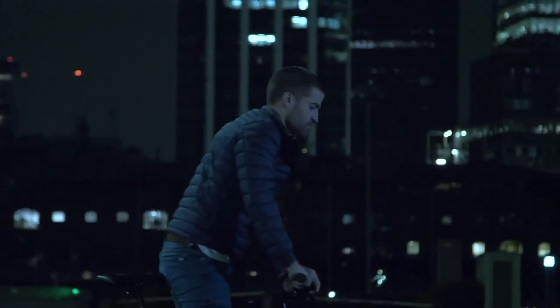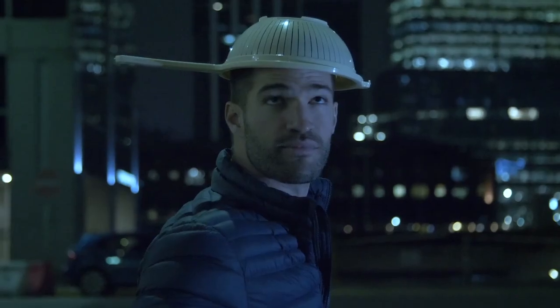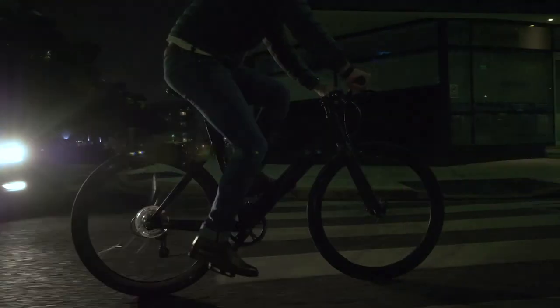Urban cyclists riding through the city face two problems. First up, helmets are freakin' ugly — no wonder most people don't wear them. And at night, cyclists are almost invisible to drivers. So we decided to step up.